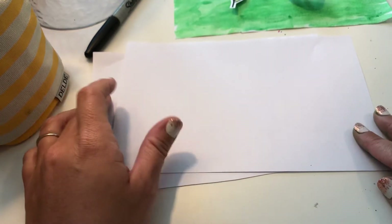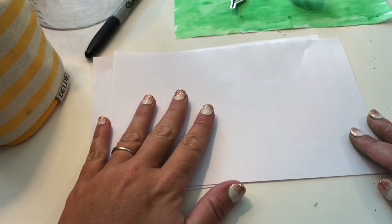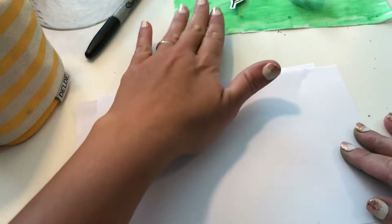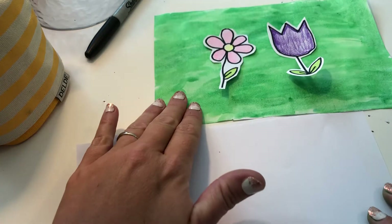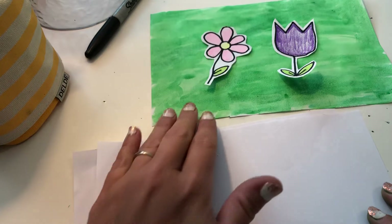Hey friends, it's Miss Amanda again. I'm gonna teach you another way to draw a flower — or really to cut a flower and paint a flower. I'm showing you these two and I put them on there. I haven't glued them down. I like to do that last to give myself choices.